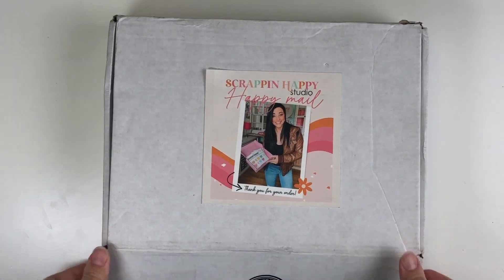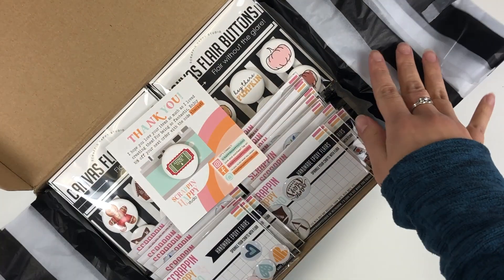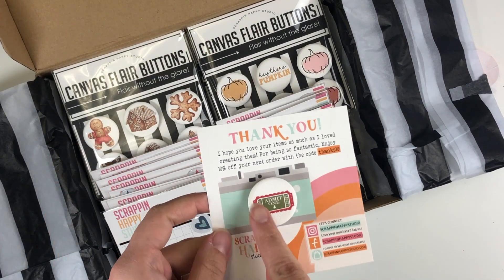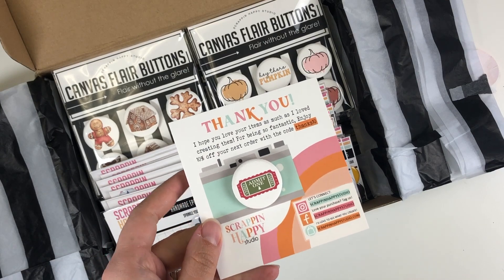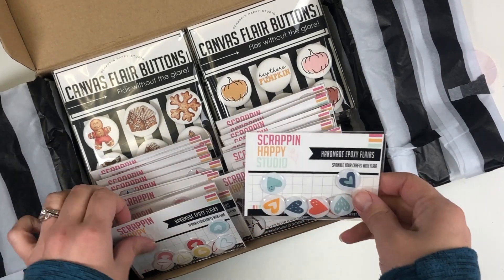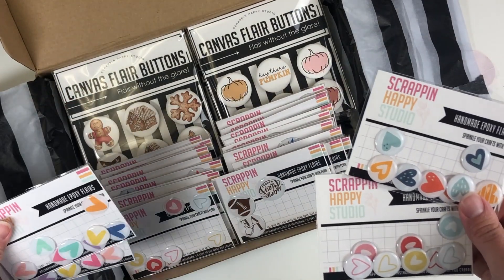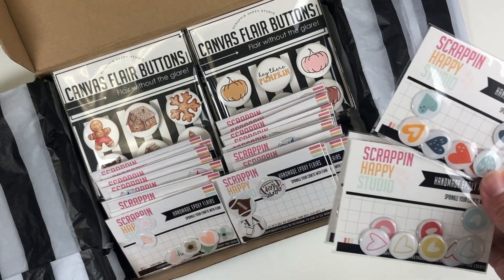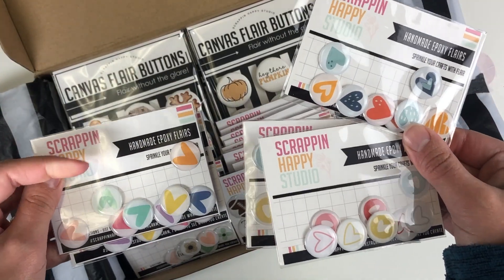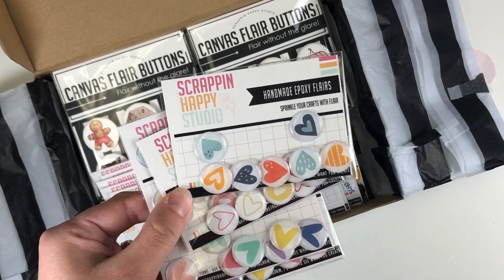We'll get started. I did get some duplicates, and some are ones I already have but love so much that I needed more. One thing I love is she always gives you one extra as a thank you — I absolutely love the 'admit one' ticket. I'm loving all of these mini flare hearts, so many different options. Here's a duplicate, but I've already gone through a pack of these.